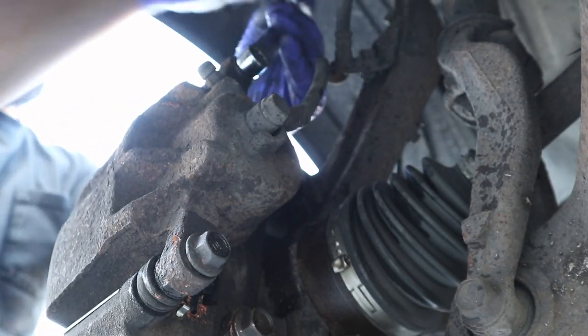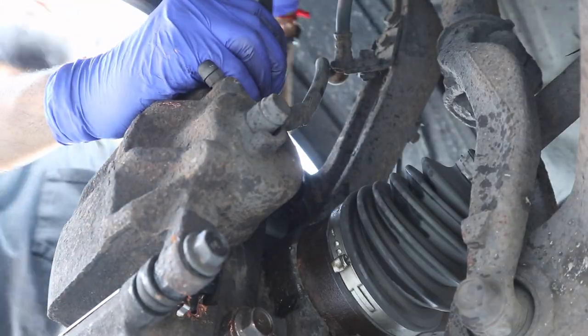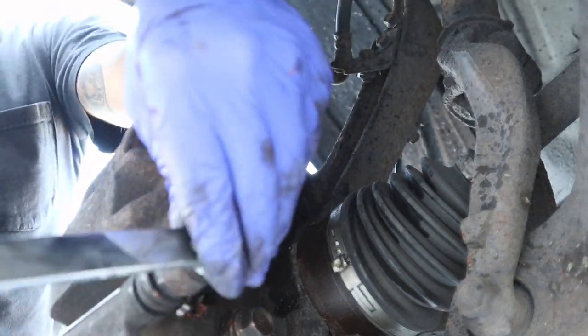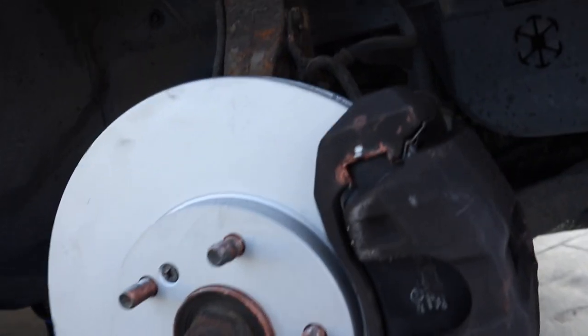At this point just tighten everything. There is a torque spec, so find it and torque to the specifications. Then check your work — looks good, looks way better than before. Looks like you actually have brakes on your car now.